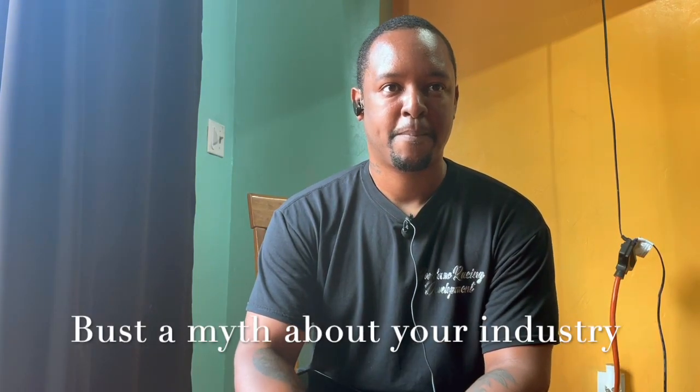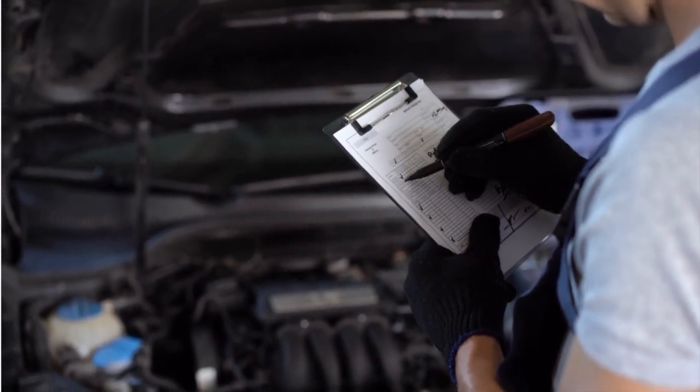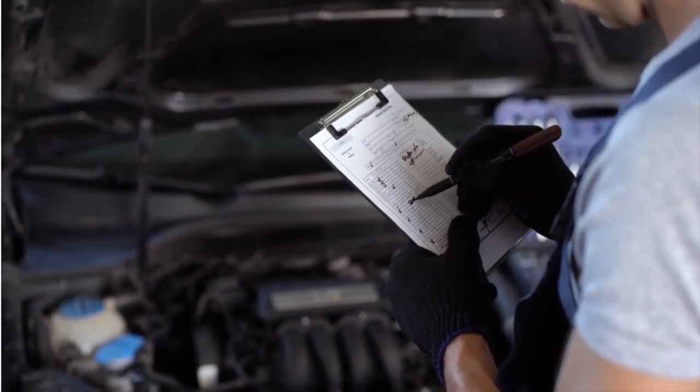As you do your work, what is one myth that you can bust today? A lot of people think that when you do a diagnostic, you plug your computer up and it tells you what's wrong with the car, but that is not the case. It will give you a generic readout, but then you have to go into those individual systems and perform a thorough diagnostic to figure out exactly what is wrong with the car, because the generic code is just a general idea. You have to go in and confirm what's actually wrong, going down that flowchart through all the steps to figure it out.